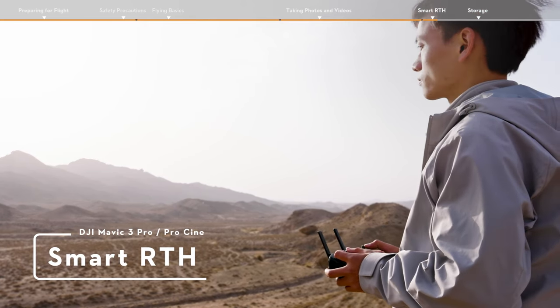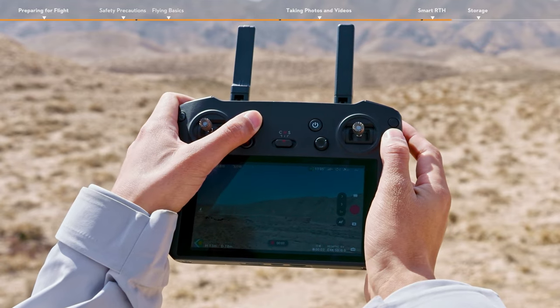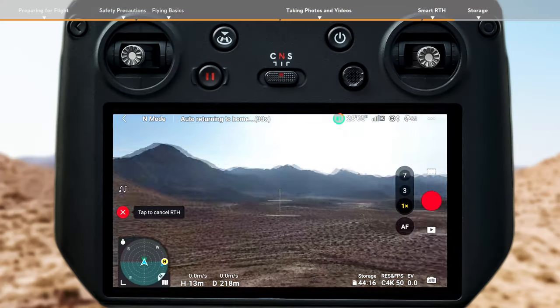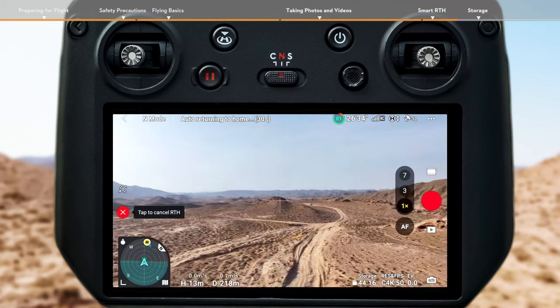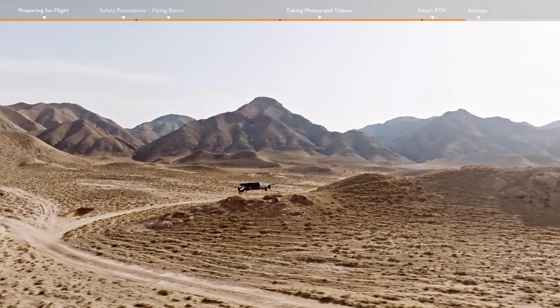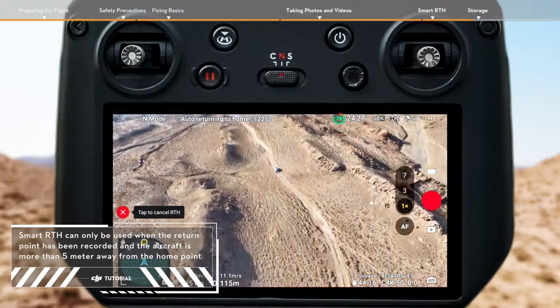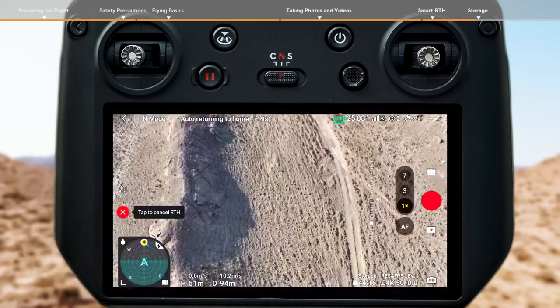Smart RTH. Tap the RTH icon on the left side of the screen and hold, or press the RTH button on the remote controller and hold to initiate RTH. As long as lighting is sufficient for the visual sensing system to operate, Advanced RTH will be automatically activated, and the aircraft will plan an optimal flight route to return to the home point.